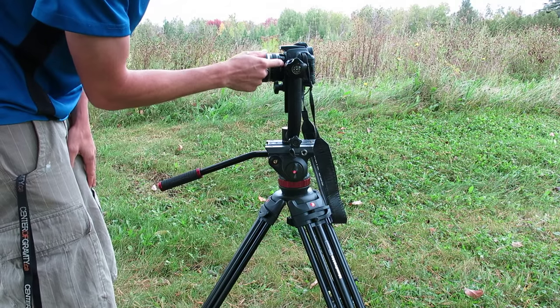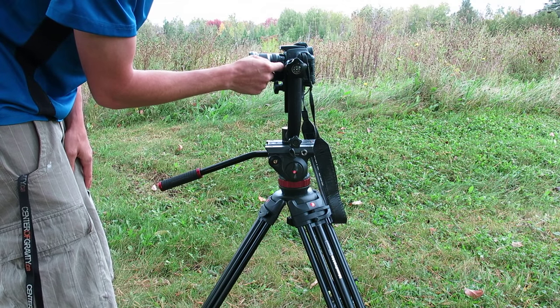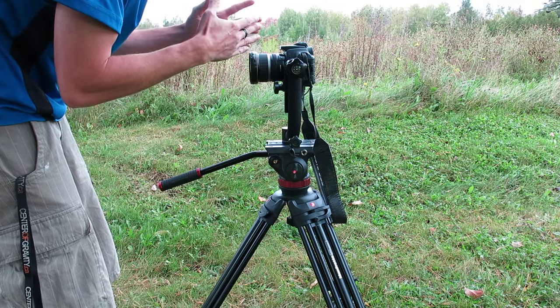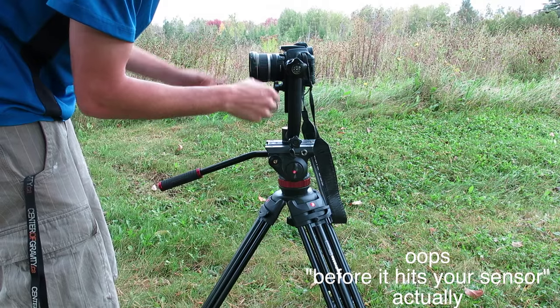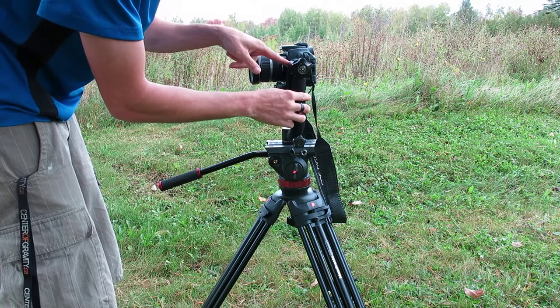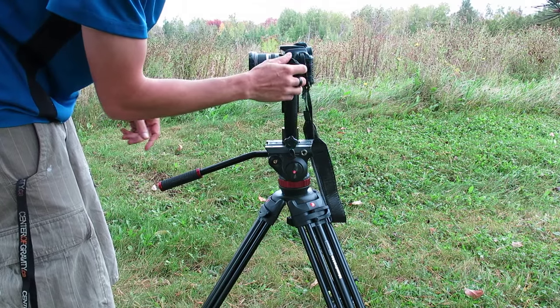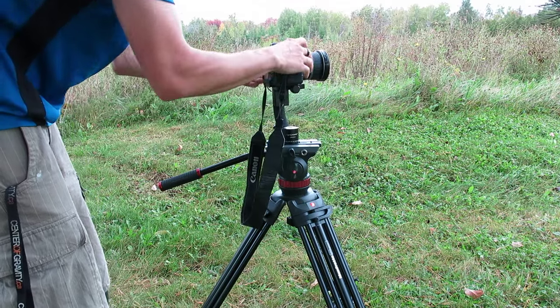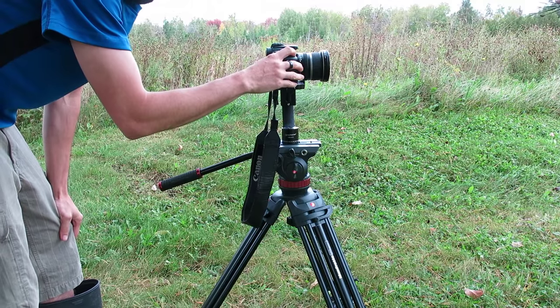For spherical panoramas, you need to find your entrance pupil, which is basically where all the light is filtered through before it hits your lens and starts spreading out again. So that's right about here. I can only get it to about here because this is a tripod head that's not designed for this use, but still it does the trick. And it's about half the price of the next cheapest one.